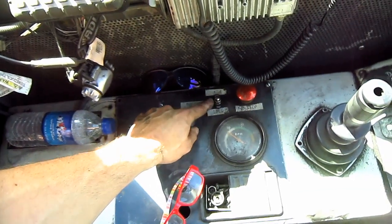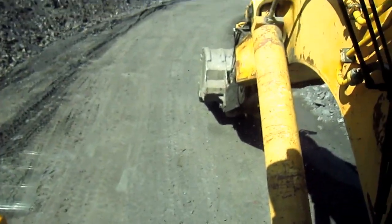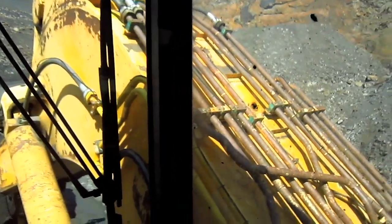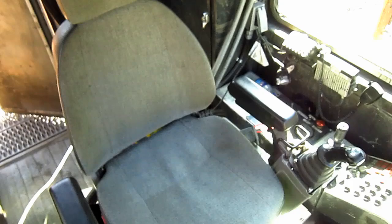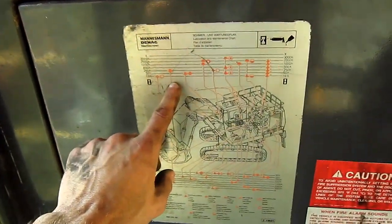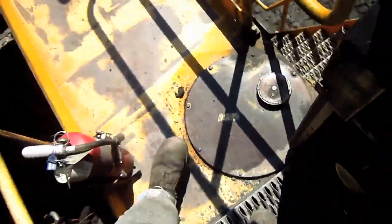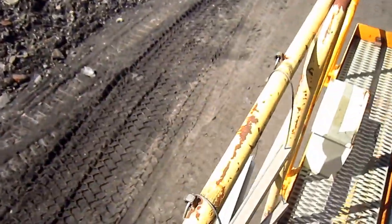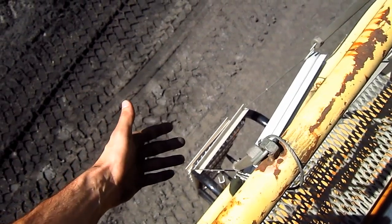And back here you can see the throttle switch to rev the engine up or idle it down. From right here you can get a crystal clear view of what the operator would see running an H185S backhoe. Directly behind the operator's seat, here you can see a storage compartment and a lubrication chart. And if you look down here you can see the emergency access ladder bolted to the side of this machine, which provides a secondary means of escape for the operator in case of an emergency.